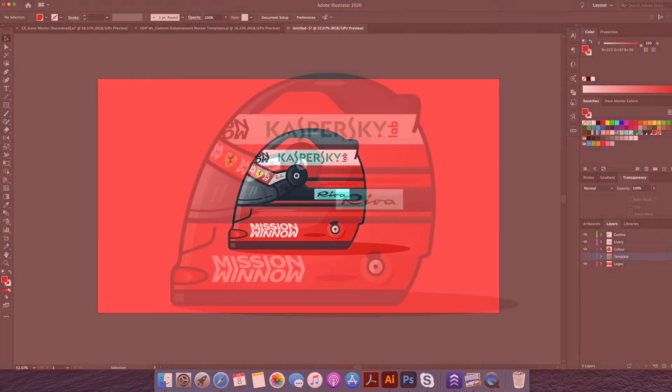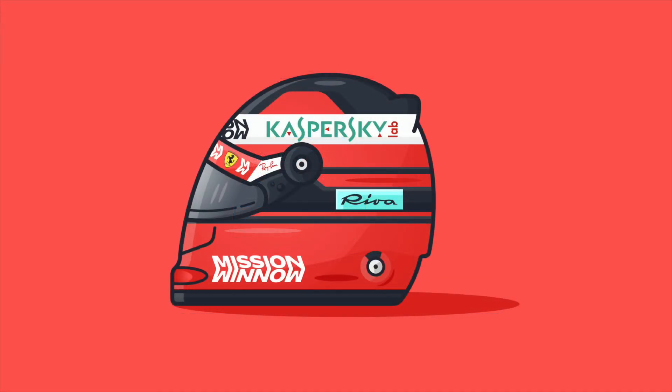And there you have it, the Ferrari F1 helmet drawn as a flat illustration in Adobe Illustrator. I hope you enjoyed the video and please subscribe for more weekly uploads. Cheers.